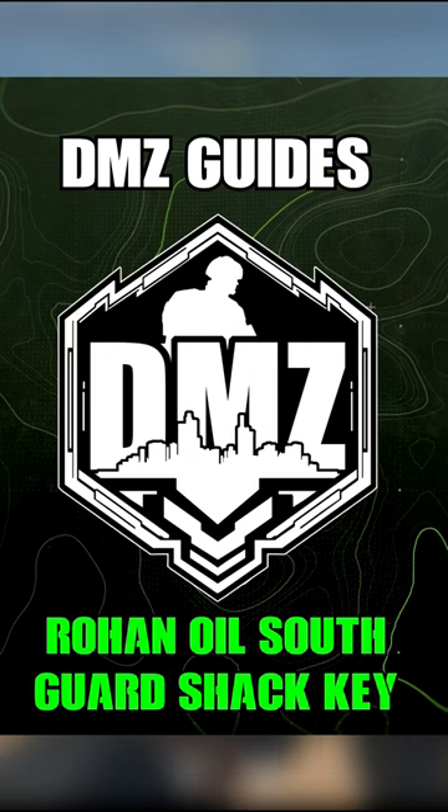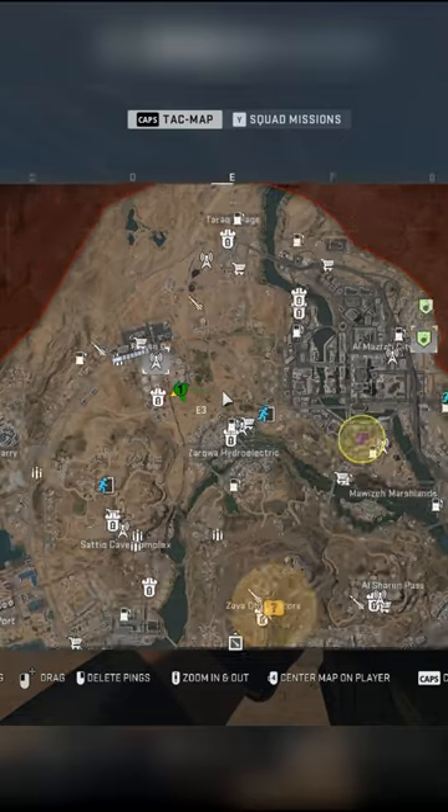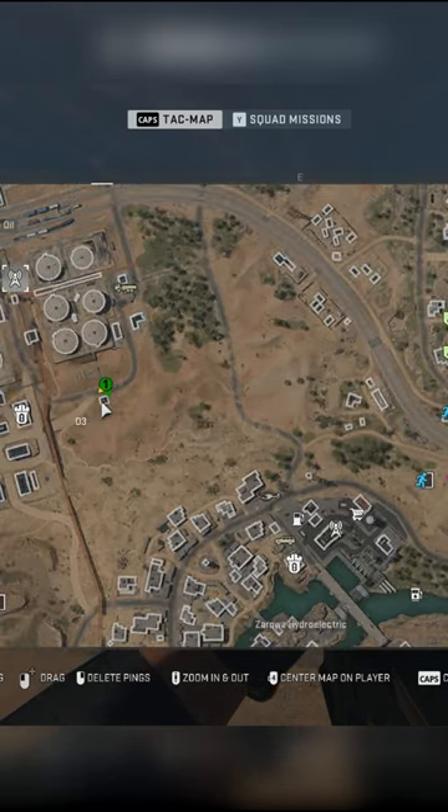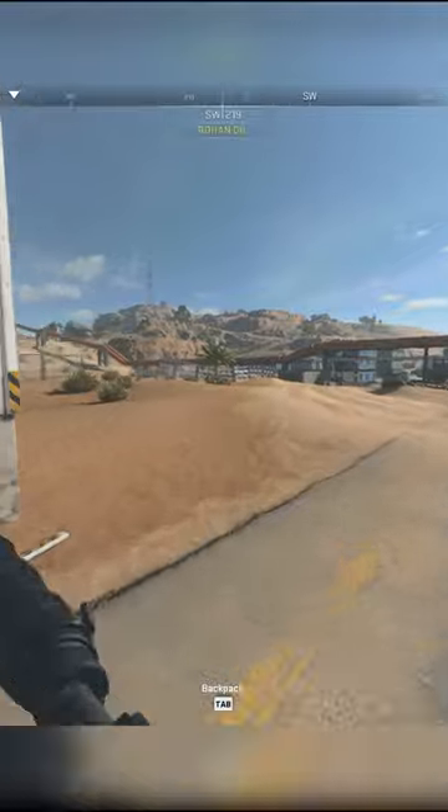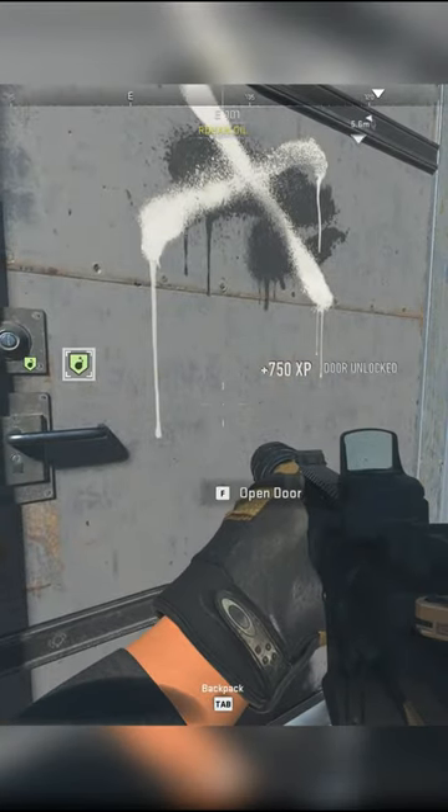Here's your DMZ guide to the Rohan Oil South Guard Check Key. This is super simple to find, as it's located on the southeastern side of Rohan Oil — it's this little shack right here.